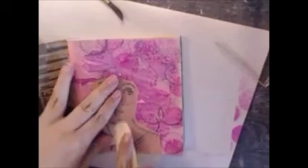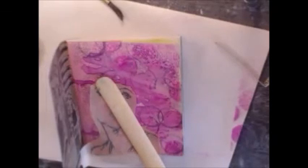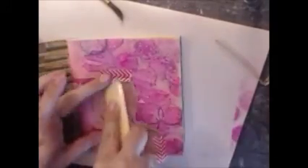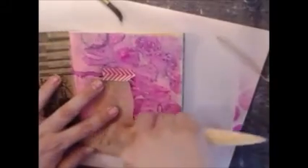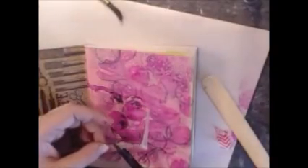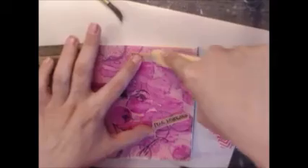I'm using a bone folder to burnish the rub-on. Because it's not sticky, it doesn't stay well, so I'm getting some washi tape to tape it down so it'll stay while I burnish. I'm going to put the sentiment on there too. The nice thing is you can cut it up into pieces so it can fit better on whatever journal or project you're working on.